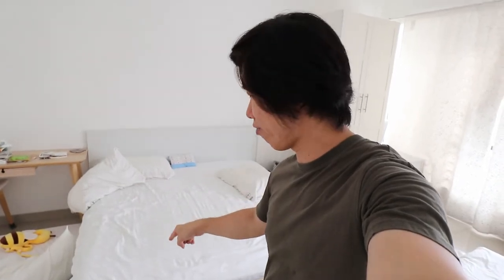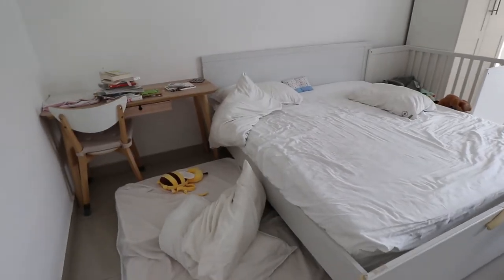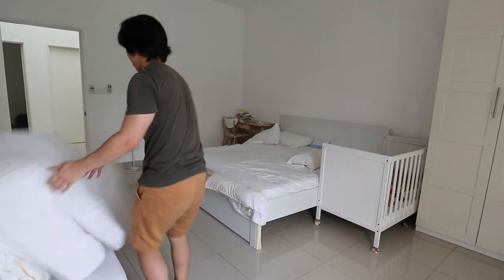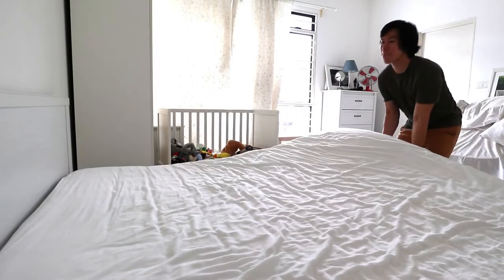I ordered the new bed frame about a month ago, and it shipped from China, and it finally arrived today. It's on the ground floor. So the next thing I need to do — which is the most challenging part — is I have to remove this king-size mattress, which is really really heavy, and disassemble the bed frame, clean up the floor, and assemble the new bed frame.